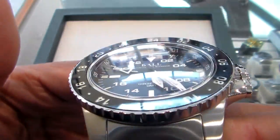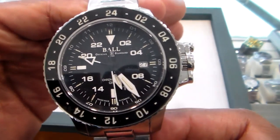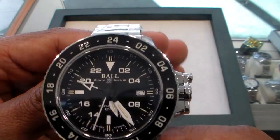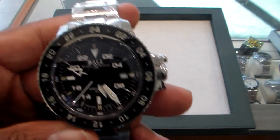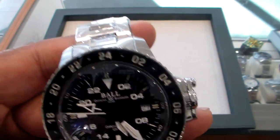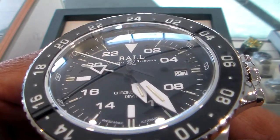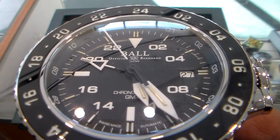I don't want to forget to tell you about this dome sapphire crystal — so clear, so perfect, nice and sharp. Also, this is a COSC certified movement. A watch you might find costing a lot more will be COSC certified, but Ball does it right — most of their watches are COSC certified.